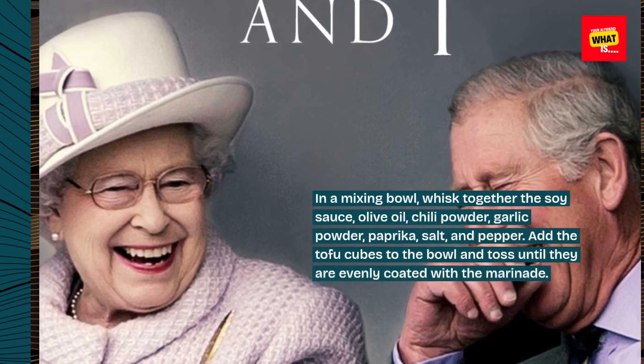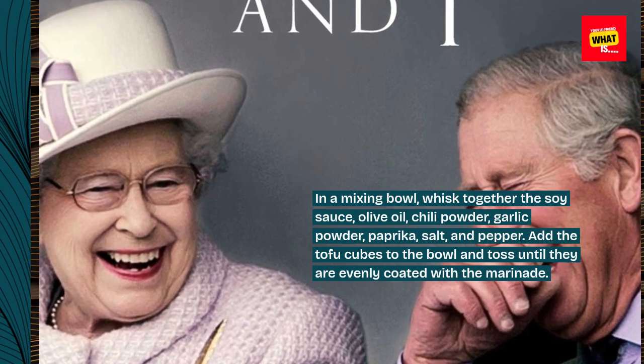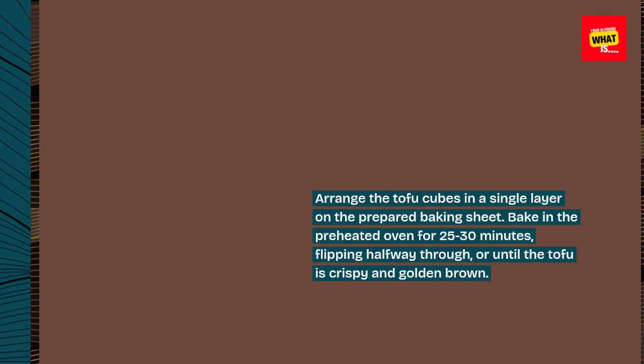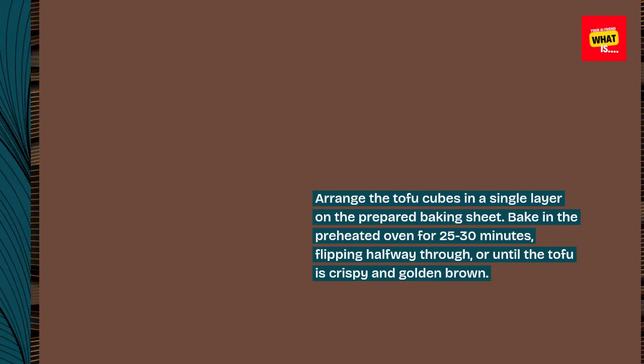olive oil, chili powder, garlic powder, paprika, salt, and pepper. Add the tofu cubes to the bowl and toss until they are evenly coated with the marinade. Arrange the tofu cubes in a single layer on the prepared baking sheet. Bake in the preheated oven for 25 to 30 minutes, flipping halfway through, or until the tofu is crispy and golden brown.